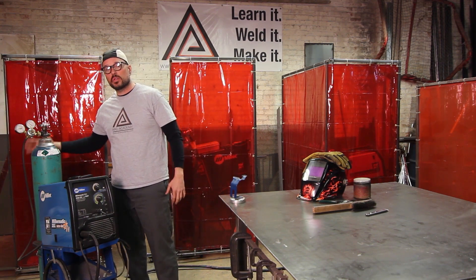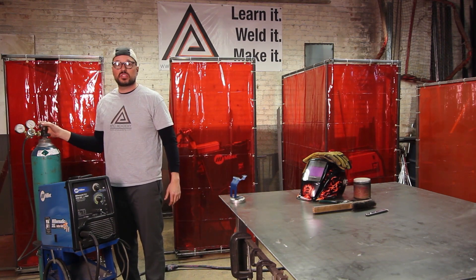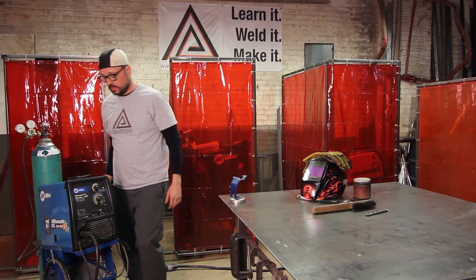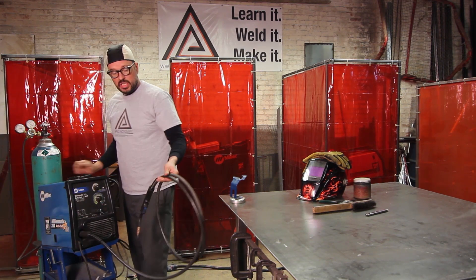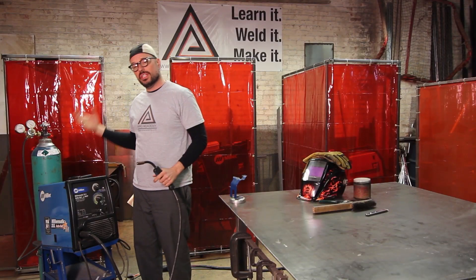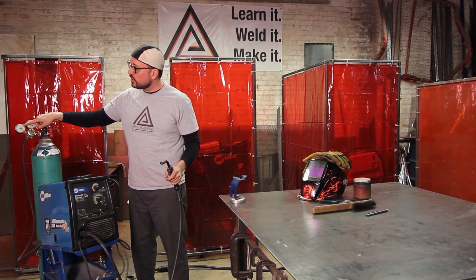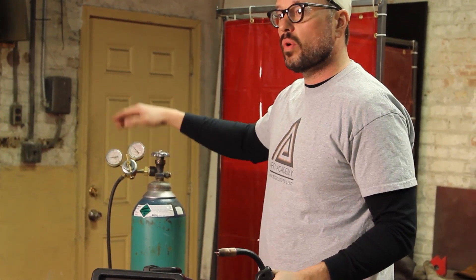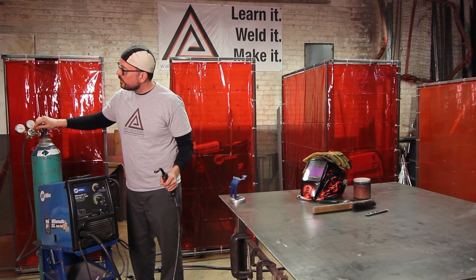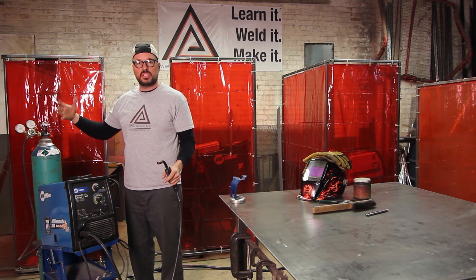Start from the very back of your machine and work toward the workpiece or the work table. First and foremost, start with your gas — turn your primary valve on. Then turn the machine on. Get your gun in your hand. If you have the option to shut your wire feeder off, do so. This allows you to check your gas without wasting wire. Hold the gun away from your work clamp, hold down the trigger, and set your flow regulator to the correct cubic feet per hour. For 16 gauge, set it right around 26 to 28 CFH.